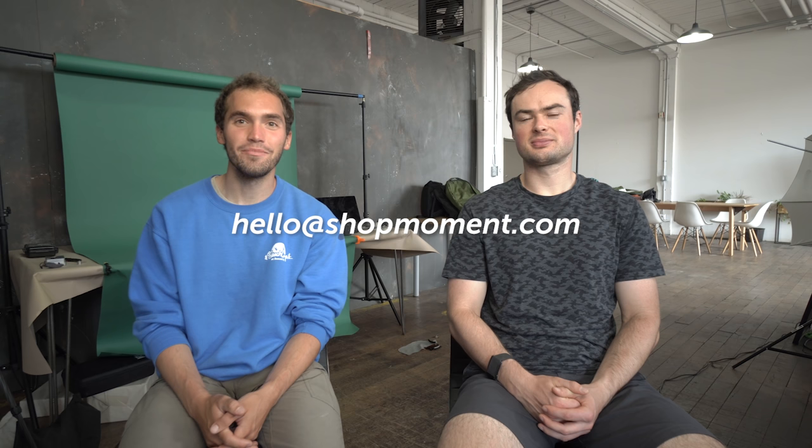Any concluding thoughts? Go enjoy your OM4 — go film, it's a pretty rad piece of hardware. Hope it helps, and if you have any questions, reach out. The email is hello@shopmoment.com — Spencer will be there to answer your question almost immediately, at any time of the day, any day of the week.